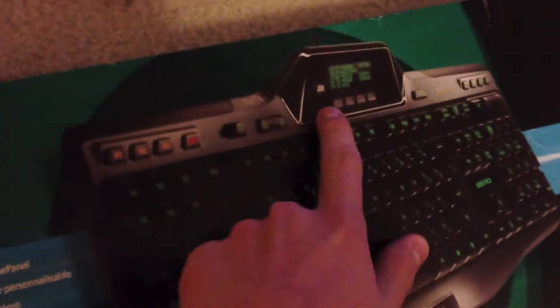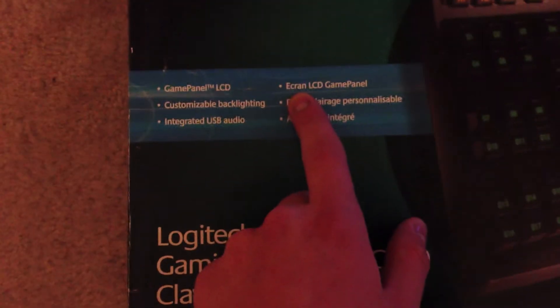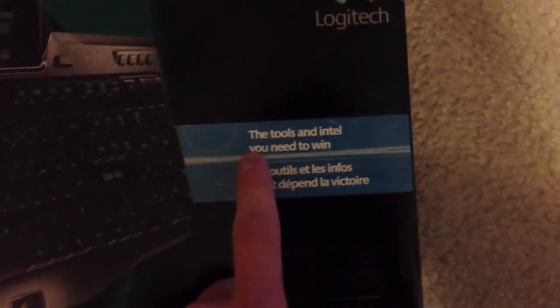It says on the front in English: game panel LCD, customizable backlighting, we have four color options, and on the back I saw there's also a purple option. Integrated audio, USB audio. There's also an 'e-cran LCD game panel' — not sure where the difference between those two are. Oh, this is French, never mind. And then over here we got the tools and Intel you need to win.